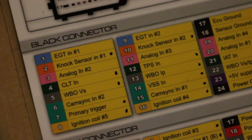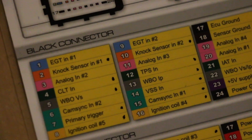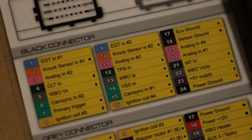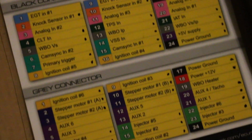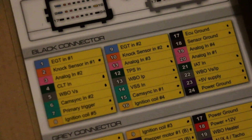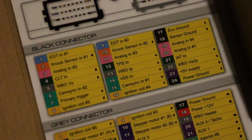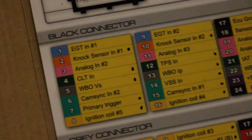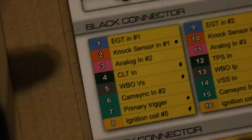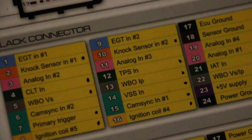What I did is I went next to pretty much the things I was going to be using and put a dot next to them, just to remind me what I will be wiring in. There might be one or two I missed that I still need to wire in or label. The reason I needed to get familiar with what I was working with is because there were some pinouts on here that I did not know what they were — for example, WBOVS and WBOIP.